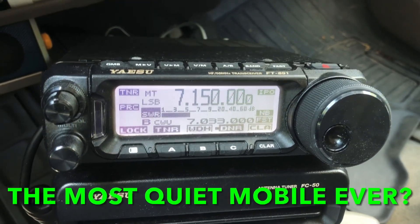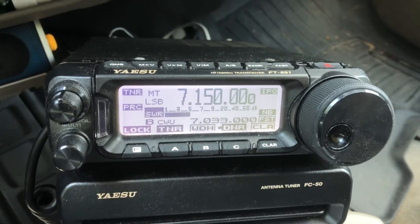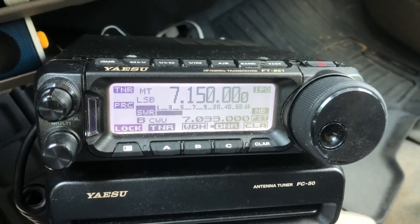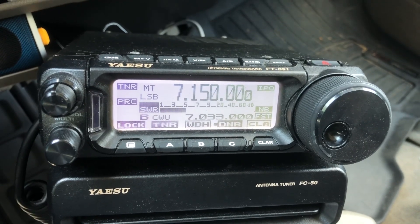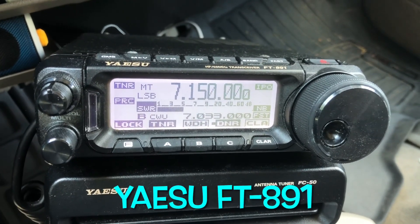Hello, N4H&H here. I want you guys to hear this. I'm mobile — stopped at a red light with a bunch of traffic. Listen to how quiet this ACU FT-891 is, mobile.